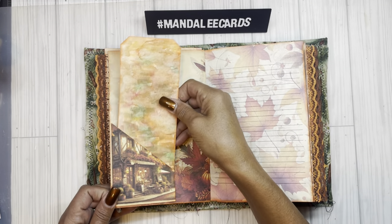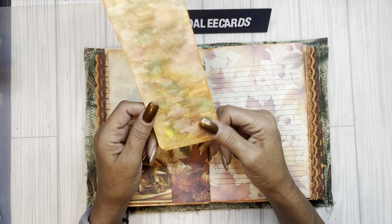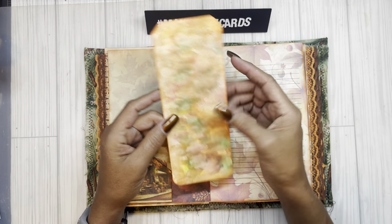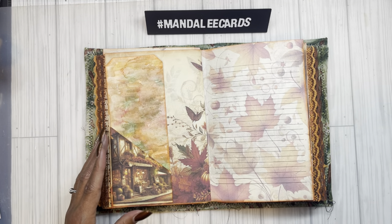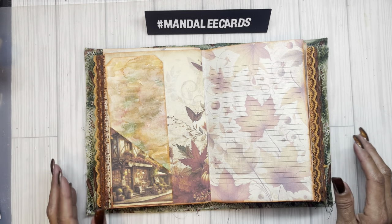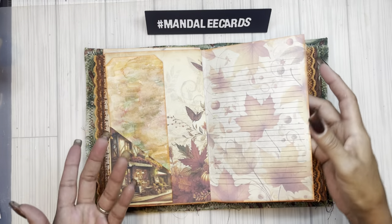I did watercolor — totally inspired by Rhonda at Junk Journal Diva. She was doing these watercolor mushrooms and they made me pull out my watercolors and actually made me go buy some watercolor paper. I went with the fall colors because I knew I wanted to use it here. My intention was to die cut some leaves — I think I actually have the leaves here. And then I just ended up cutting it up into tags. I actually have another one that I did, but it's around here somewhere — I know I did two.